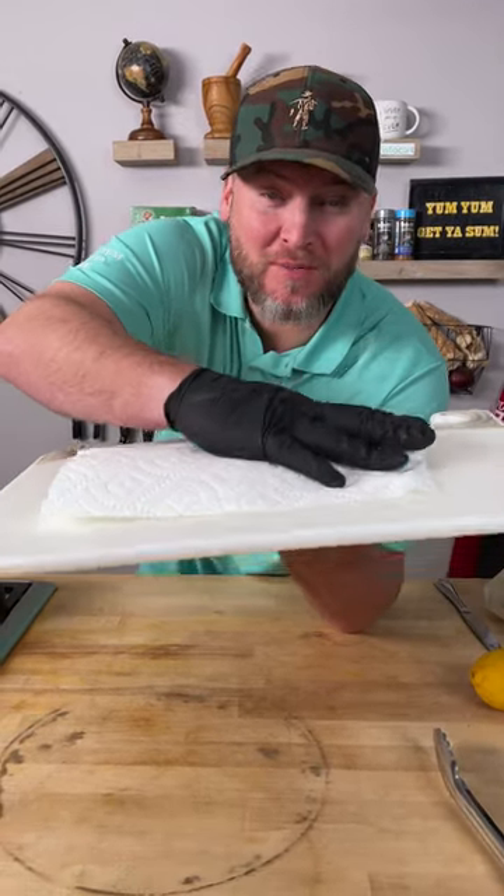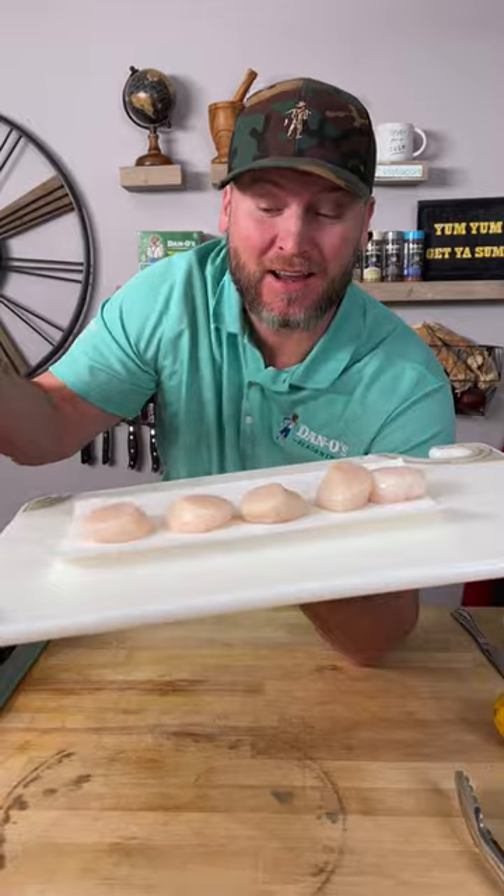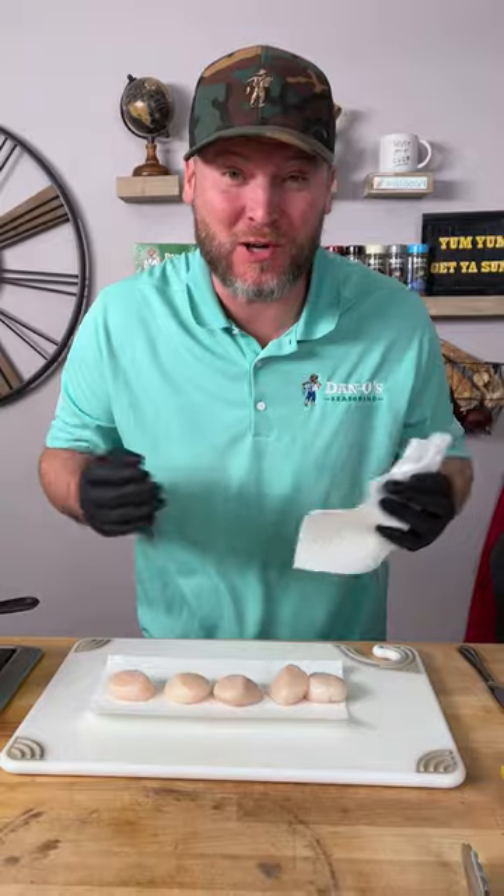So last week I showed you how to make the perfect scallops — it starts out by getting them nice and dry. Now what I didn't show you was the absolute best thing that we did, and that was the very last step. I didn't show you in last week's video, so I'm going to remake this whole video and show you exactly how to do it.